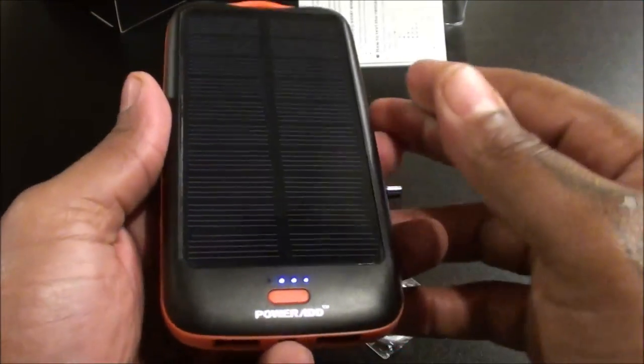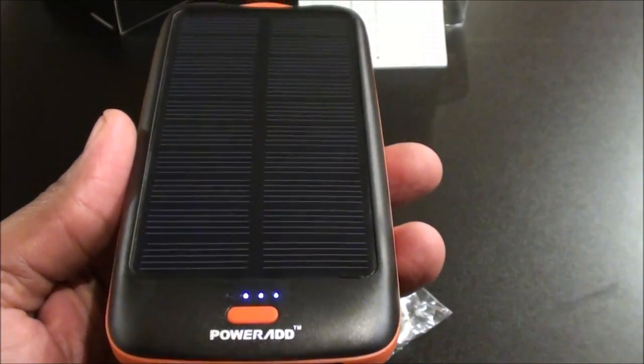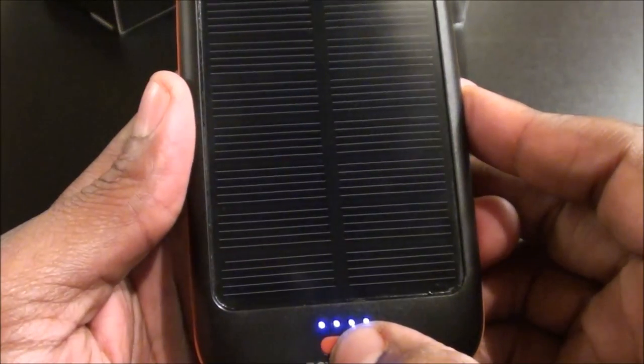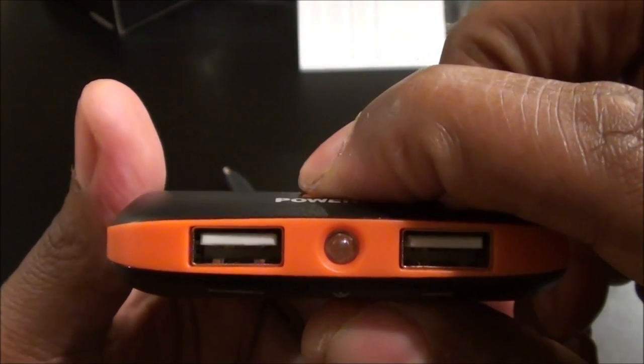Now let's take a look at the Apollo 2. Like I said, this is the smaller version at 10,000 milliamps — basically the same as the Apollo Pro. You've got your charging LED lights on the front, and you've got your LED flashlight right here. All you have to do is hold that button down to turn it on, and hold it down again to turn it back off.